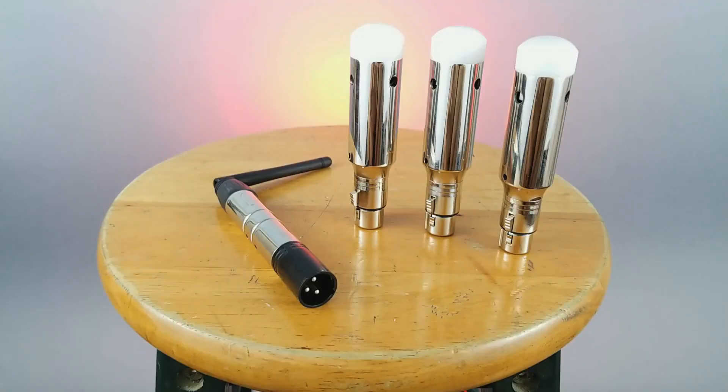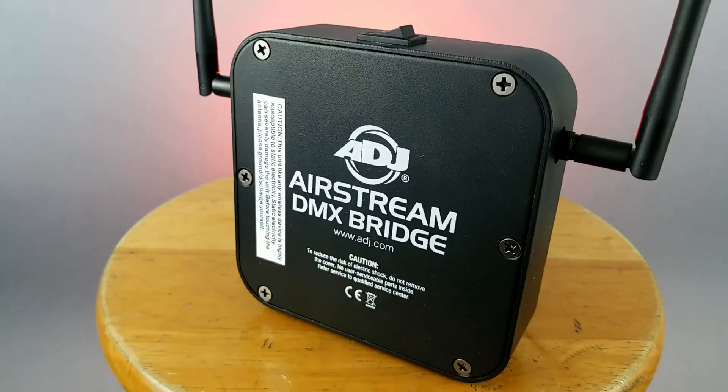Simple DJ Life, DJ Books here. This video is just a quick tip on using the Donner Wireless DMX receivers with the ADJ Airstream Bridge interface.